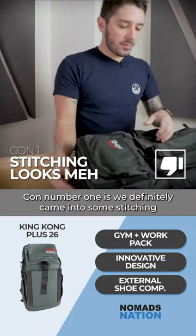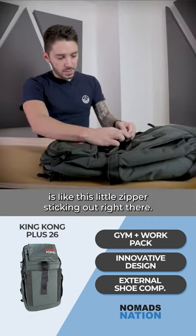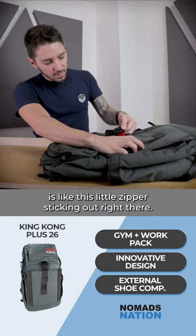Con number one is we definitely came into some stitching and build problems. The most annoying of which is this little zipper sticking out right there. Not fun.